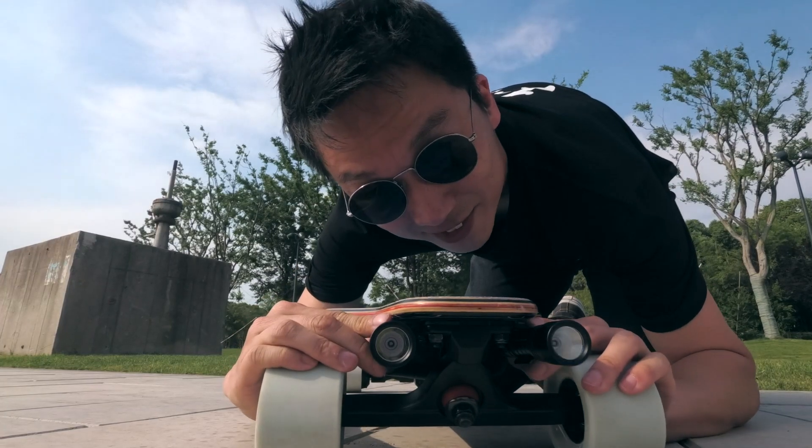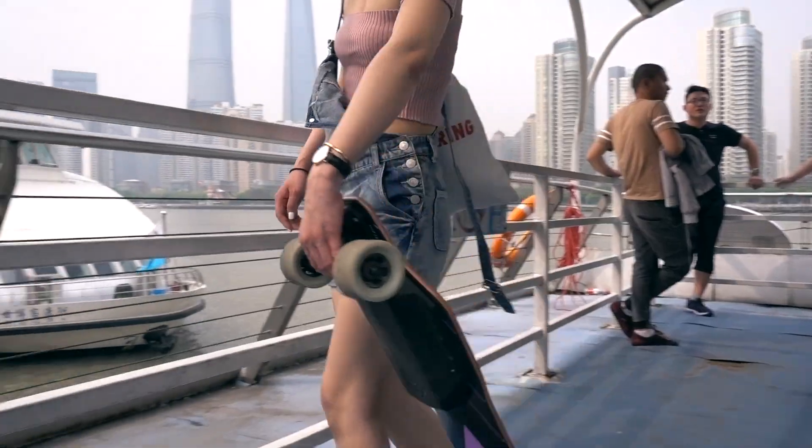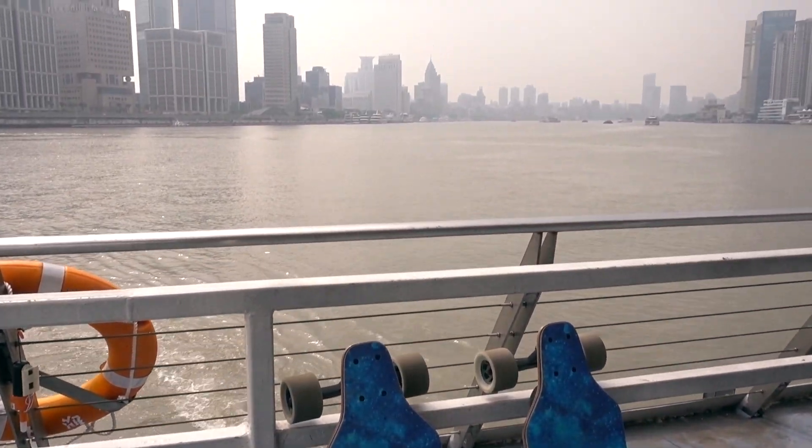Check out these lights. At just 6.5kg, the G2S is one of the lightest electric longboards with this level of performance.